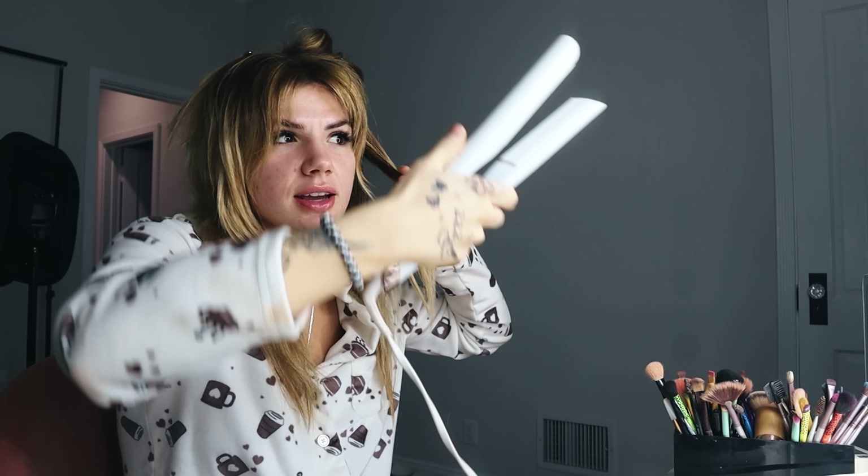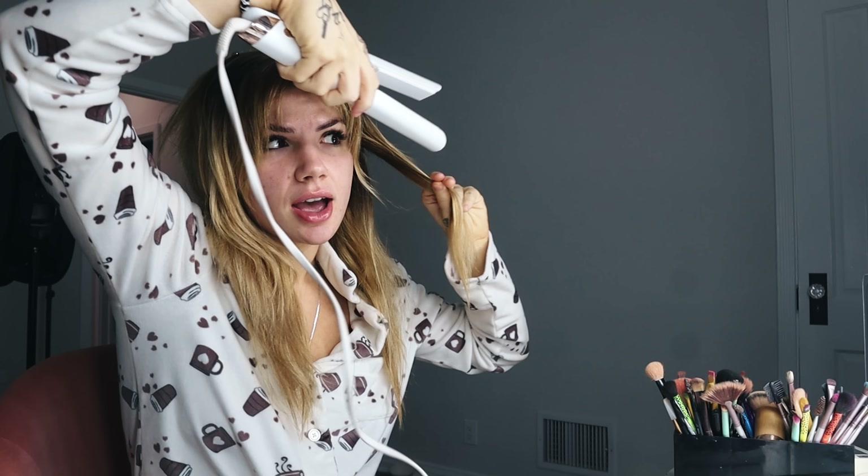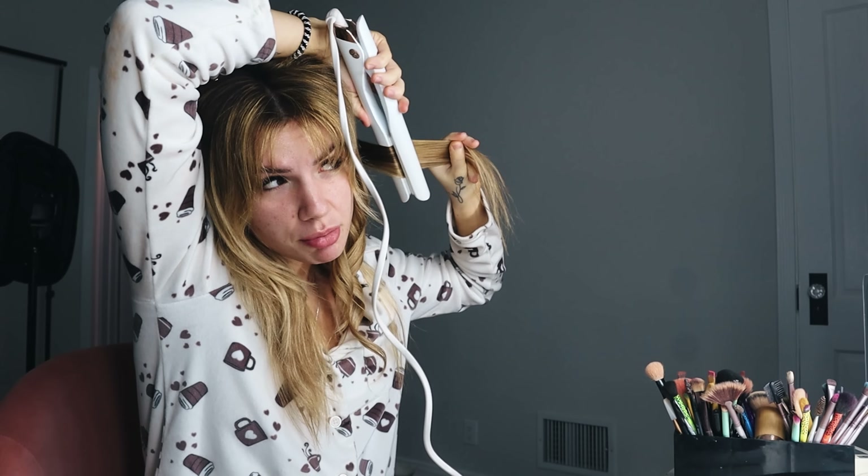I actually curl my hair with a straightener — kind of odd, but I find that when I use a straightener I can make the curls exactly how I want them to look. I just take the piece, flip and drag all the way down, and when you let it go it looks like that. I don't feel nervous because this is my song, and this is the final step before we can actually post it and put out a release date on Spotify, which is super scary.